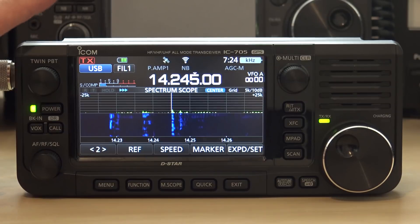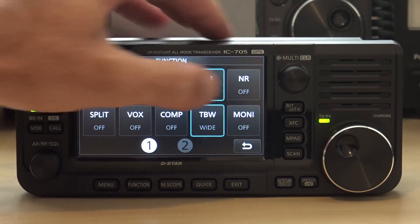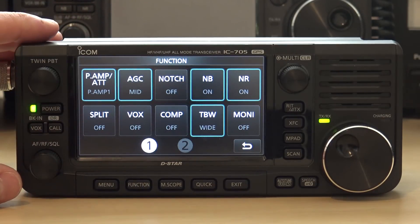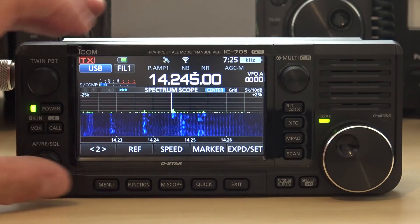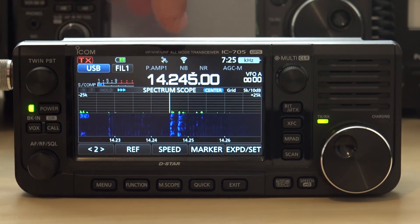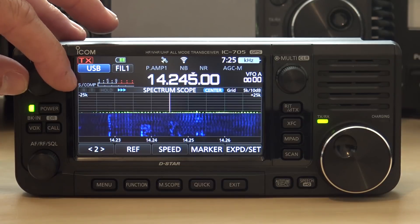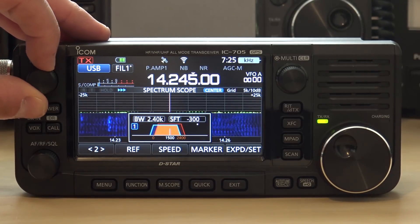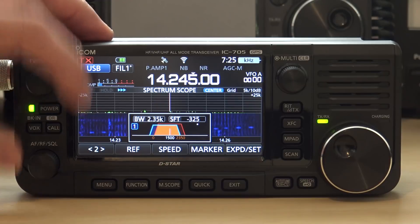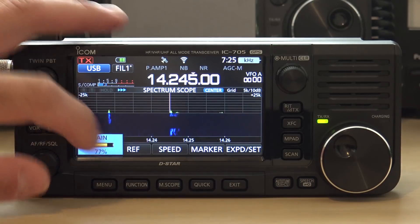It doesn't do much. Now watch the noise reduction. Listen to the noise reduction. And then you can hear that station just above this one interfering. Watch the pass band — I can shift over a little bit. Let's turn down the noise reduction.